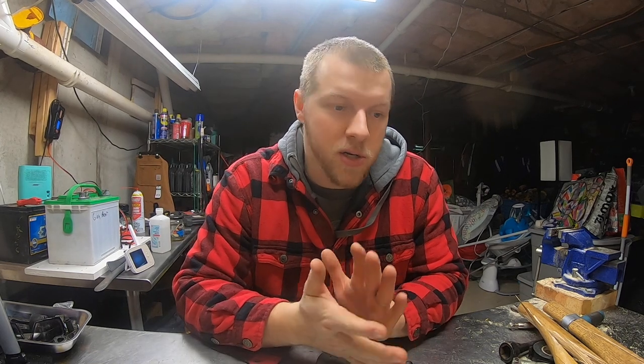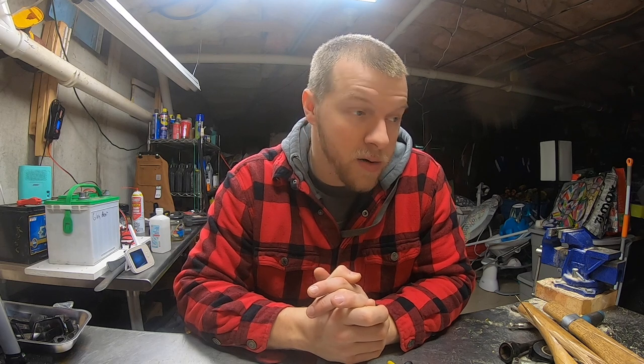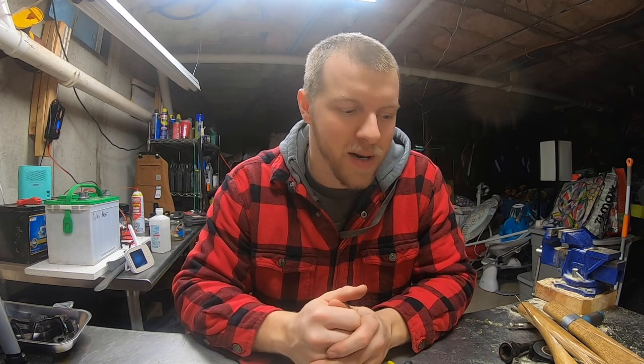I really appreciate you guys watching. Just trying to stay busy here on the homestead — we just got another eight inches of snow; I was planning on going out in the woods but we got landlocked again. Anyway, appreciate you guys watching, thanks for tuning in, and we'll see you in the next one.